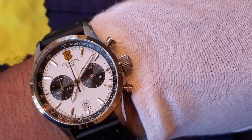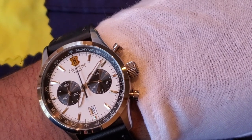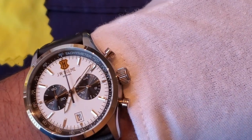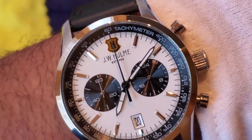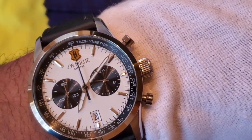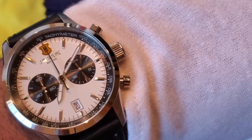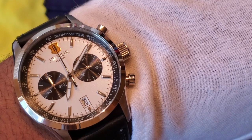A 43 millimeter case with a 51 millimeter lug-to-lug and a 12 millimeter height — most people can pull that off. Once the quartz battery dies, just go on Amazon, get a 10-pack of batteries for five or six bucks — it'll cost about a dollar to swap in since it has a screw-down case back that's easy to remove. I'm glad I picked this one up. My brother is enjoying the green one and I think this is a keeper until the movement completely quits. Give this brand a try — JW Hume makes high quality products. Their watches don't hold value because they're a leather goods company, not a watch company, but the quality is there.